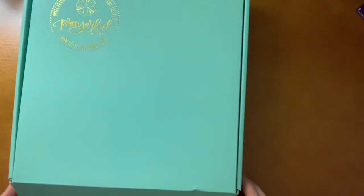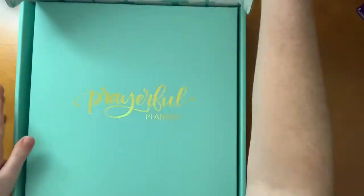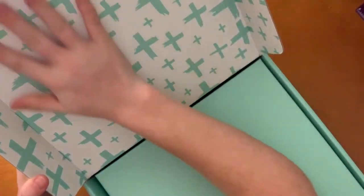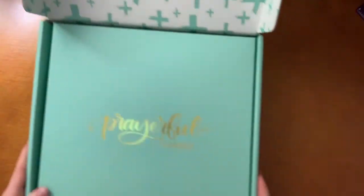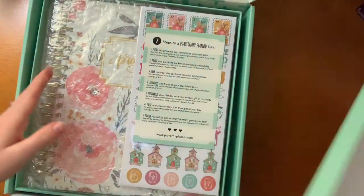Now for the Prayerful Planner — I'm so excited for this. Okay, I have to show you the box — the box is huge, and then it looks like there's a box within a box!